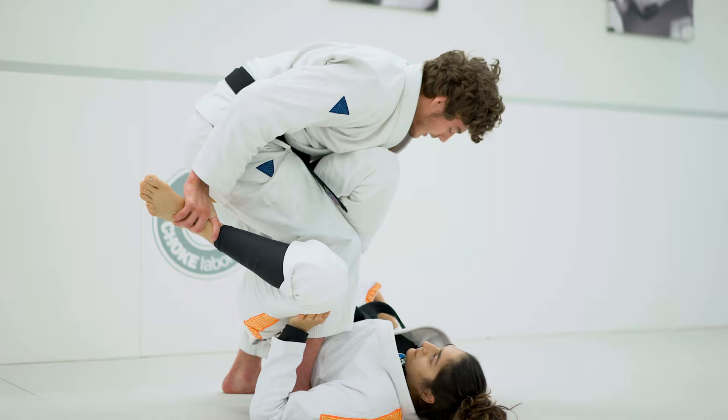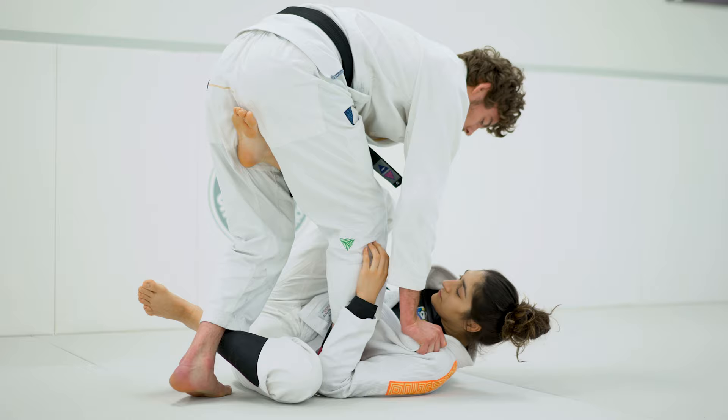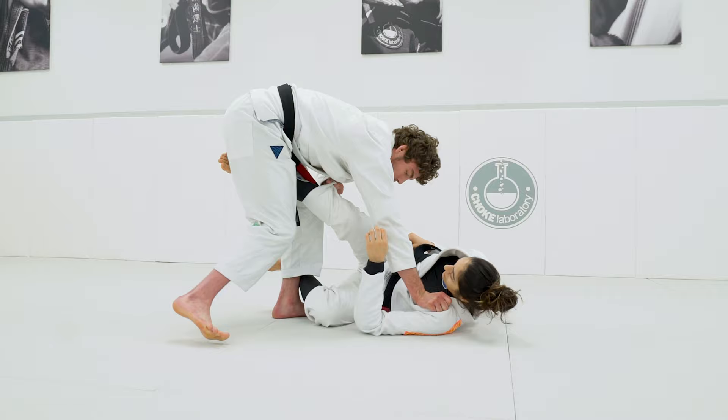When I clear that foot, I'm gonna back step and grab the collar. This makes her hips drop a little more than it would if I didn't have that knee behind the butt. I'm gonna back step my free leg over her shin. I use my hand that's on the collar to push her shoulders and shake my foot out. From here, I plant her leg down.